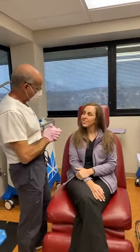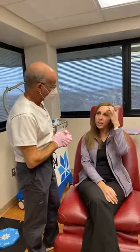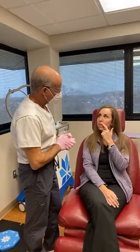So we're going to treat Anna with Botox today. She's had Botox before. Her areas of concern are the forehead, frown lines, crow's feet, and a little bit above the lip for her gummy smile.